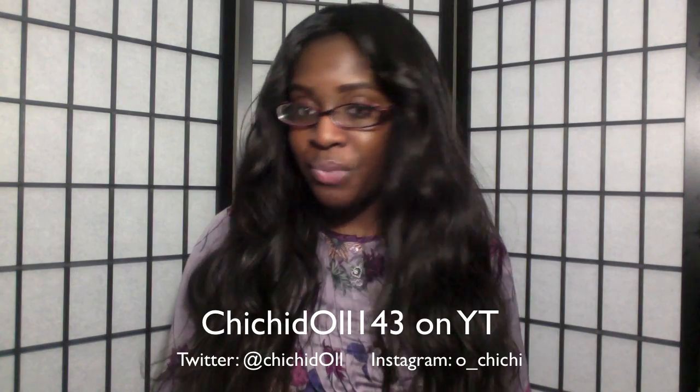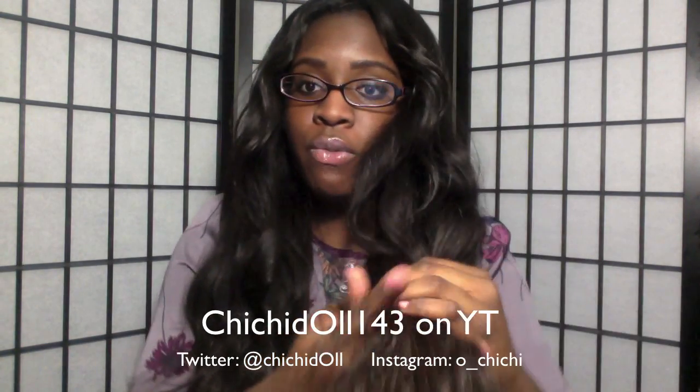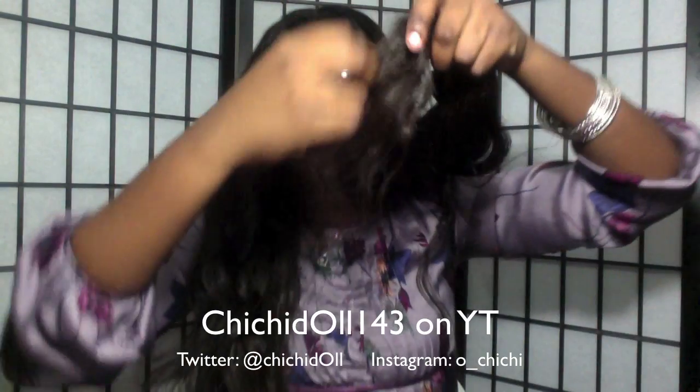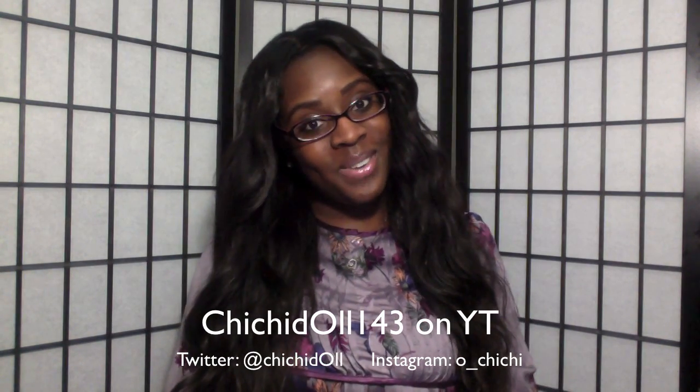That's pretty much it. I just wanted to give you guys a short update because not much has changed since my initial review except for a bit more tangling. I know you guys wanted to see the ends — here they are. They're not split; it's just the lighting, but all the ends look very nice. I haven't experienced any dry ends. I didn't dye this hair so I won't know how it will react until I do. I'll talk to you guys later, bye!